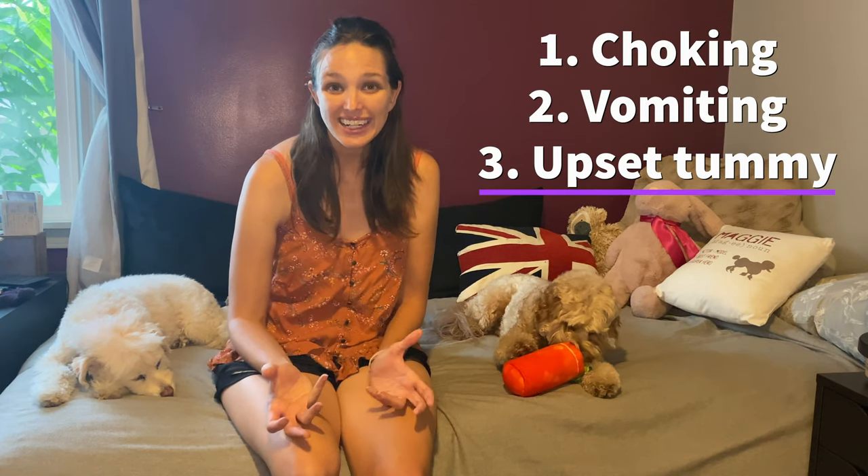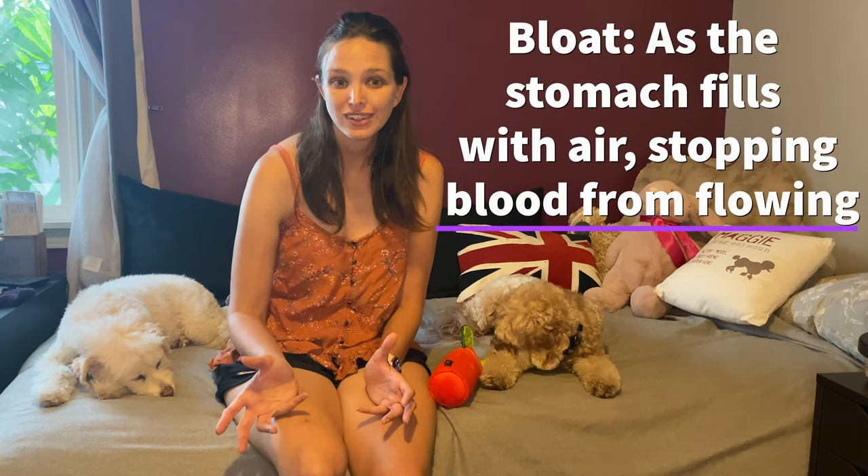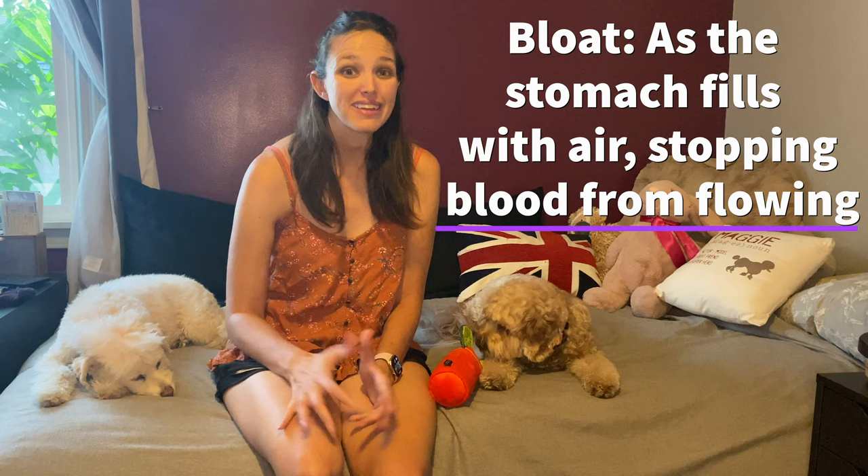Many of us have dogs that scarf their food down so quickly, you have to wonder if they even chewed it at all. Unfortunately, having your dog eat this fast can be really dangerous. Some dangers are obvious — like in humans, they can choke, and eating so quickly can cause vomiting or tummy issues. But with dogs, rapid ingestion increases the risk of a serious medical condition called bloat, and this actually can be life-threatening.